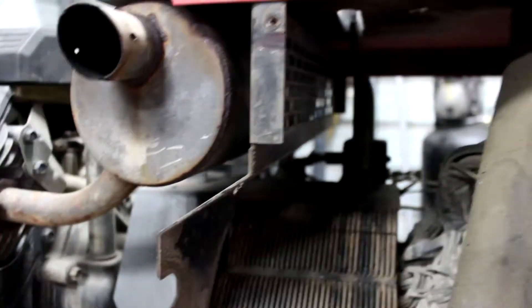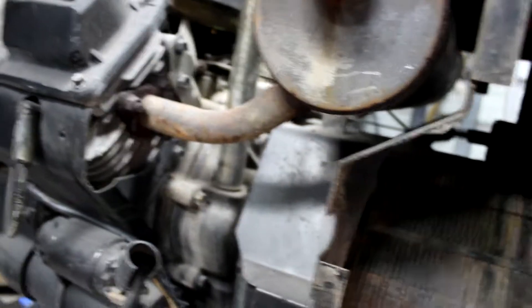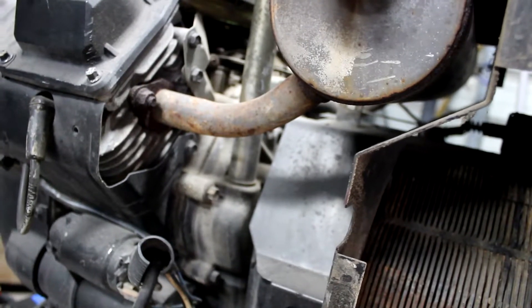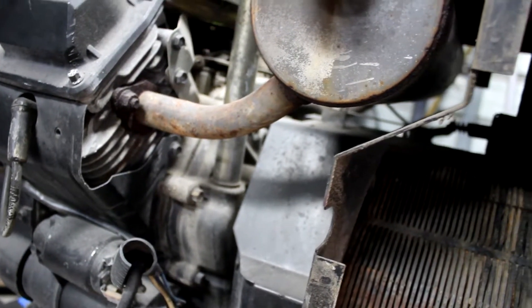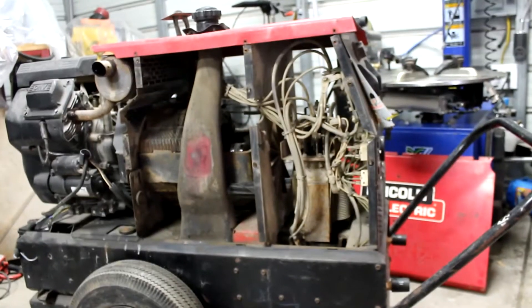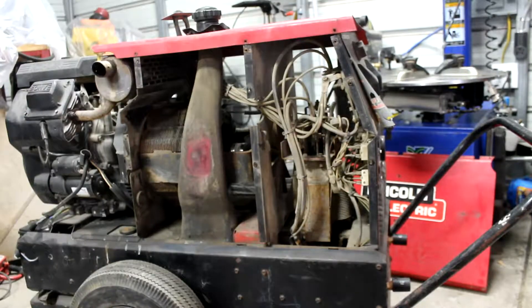The engine's looking good - we gotta weld that up and fix that. We're going to blow it out with some air. It's not dry air but it's air, so we can blow it out and take a better look at it. Hopefully you don't blow nothing out and stuff starts falling off. That's what it looks like - we're going to get those red panels fixed up.